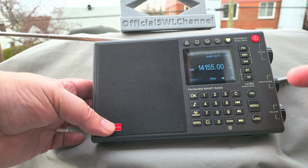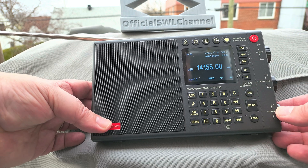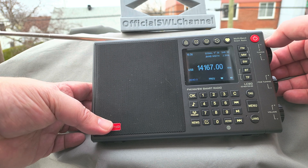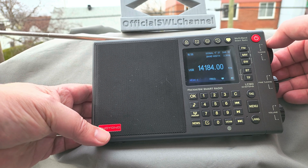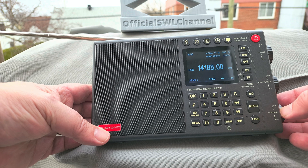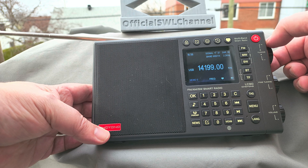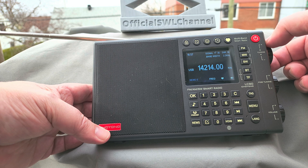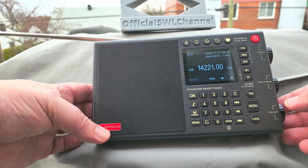Tuning the 20-meter band, you hear these birdies everywhere, so you hope that no hams are using this frequency right now. There are birdies roughly 30-40 kilohertz apart.